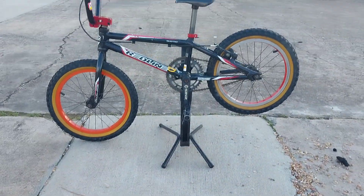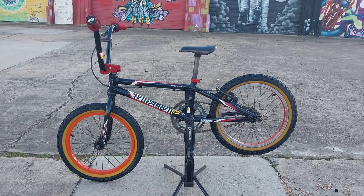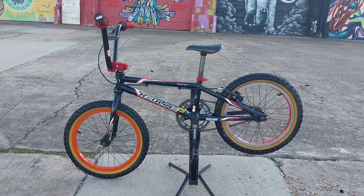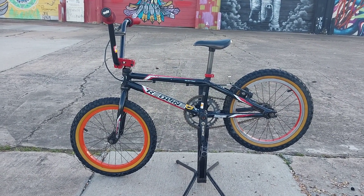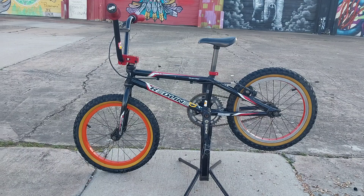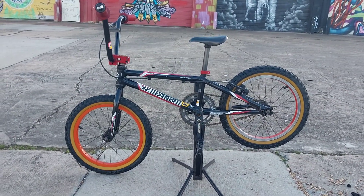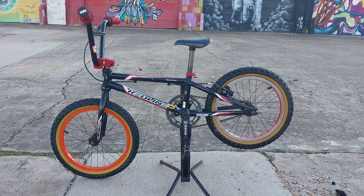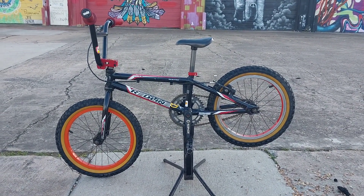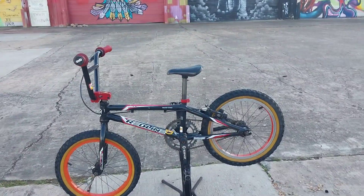Okay YouTube, here I am with another video — got a little treat for you today. This is a tiny Redline Proline Pit Boss, a 16-inch new school BMX racing bike, 2018 model. So it's only about six years old, but a very neat little bike.